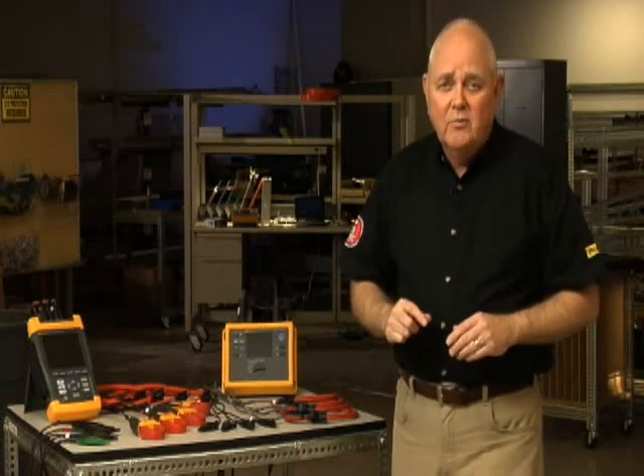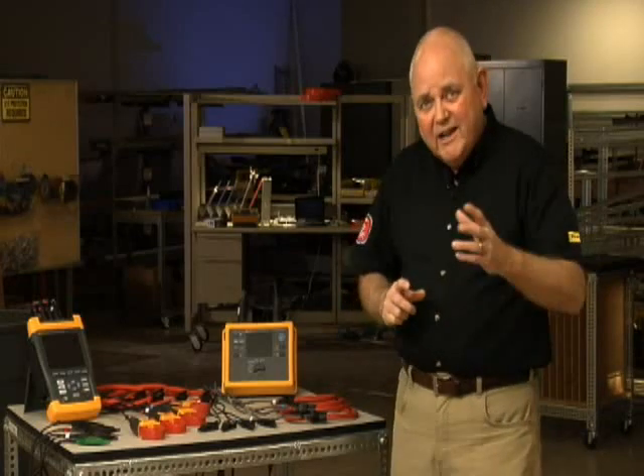So use a combination of whatever test tools you need in order to find and correct those transformer problems. If you don't, you're going to lose that transformer. For Fluke, I'm Randy Barnett.